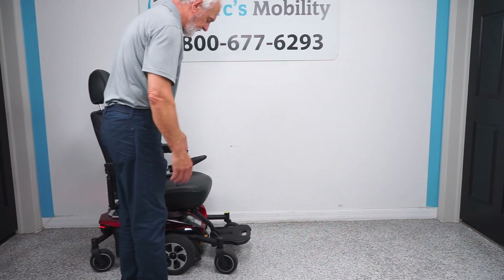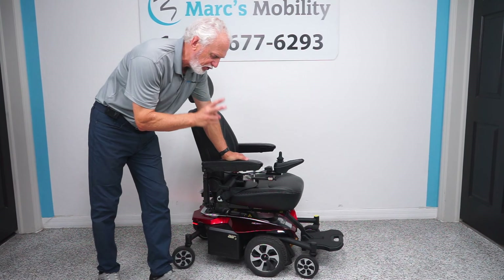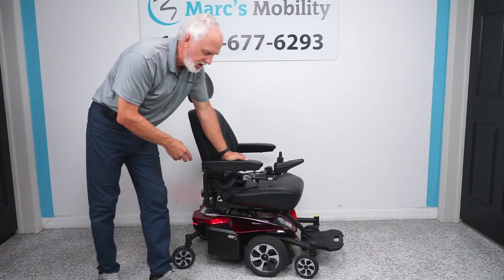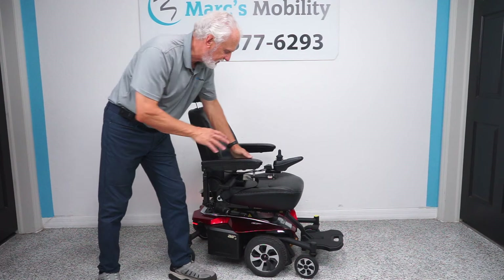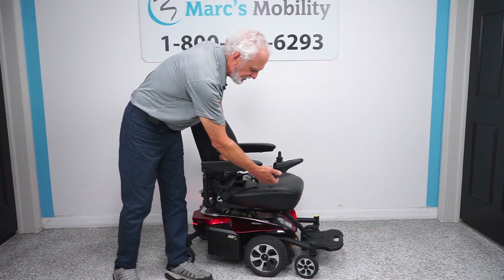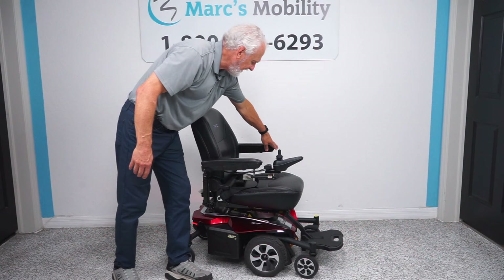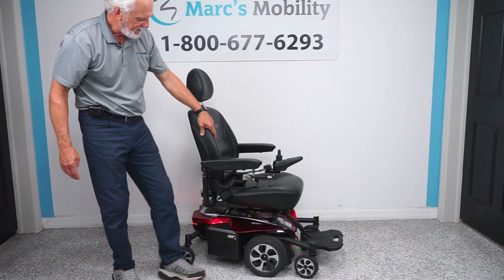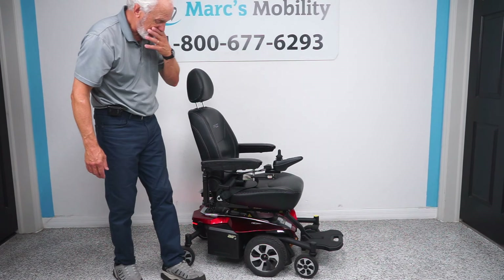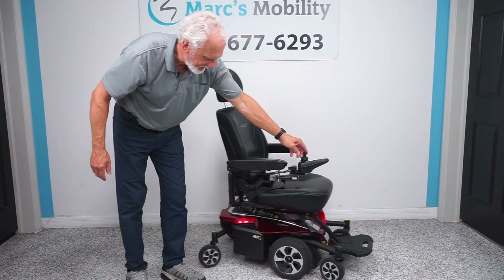Let's do a review on this chair. This is a Jazzy Air 2 power chair. It has two new motors, two new batteries, and new tires — it's been just about completely redone. It's got the lights, and it's got the swing-away joystick, which we didn't talk about earlier. The swing-away joystick helps you get closer to a dining table, and if you're left-handed, you can put it on the left side. It has the 19 by 19 seat, it's about 24 inches wide, safety belt, high back headrest, mid-wheel drive, headlights and taillights, and it's ready to go.